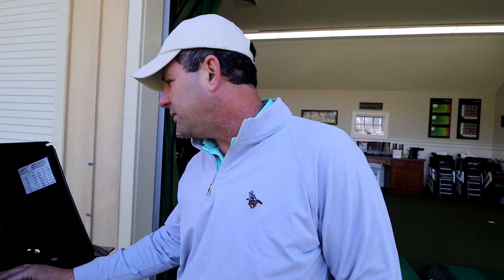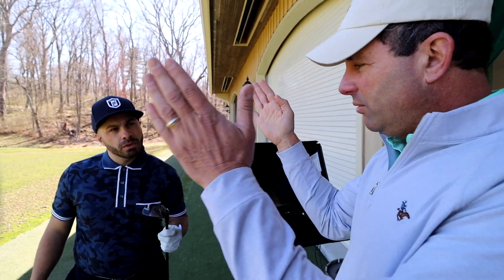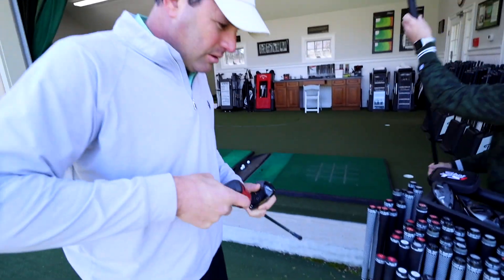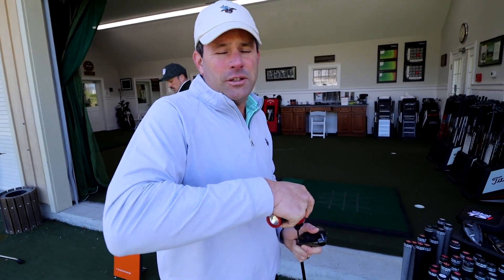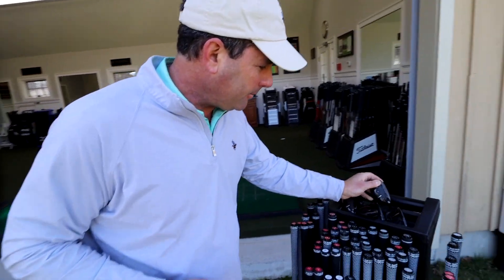This one launched at 10, this launched at 11, so that helps. The land angle was around 43 degrees — with a hybrid at a 43-degree land angle, you can actually hold the green. The TSI 3 is a little bit more of a workable head. We can try it to see if you'd like to work it, but I think for you, keeping the dispersion a little more forgiving and getting the ball up in the air — that's going to be the one. The TSI 3 in standard position is a 20 degree, so we'll start there and may need to add some loft to match the TSI 2's 21 degrees.